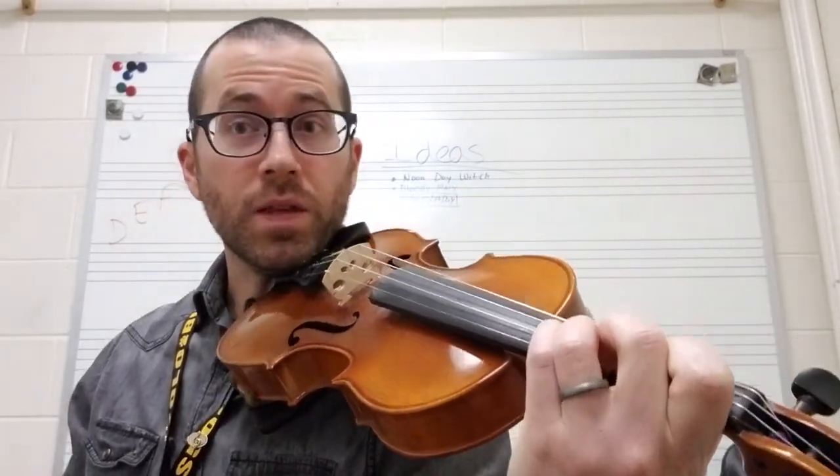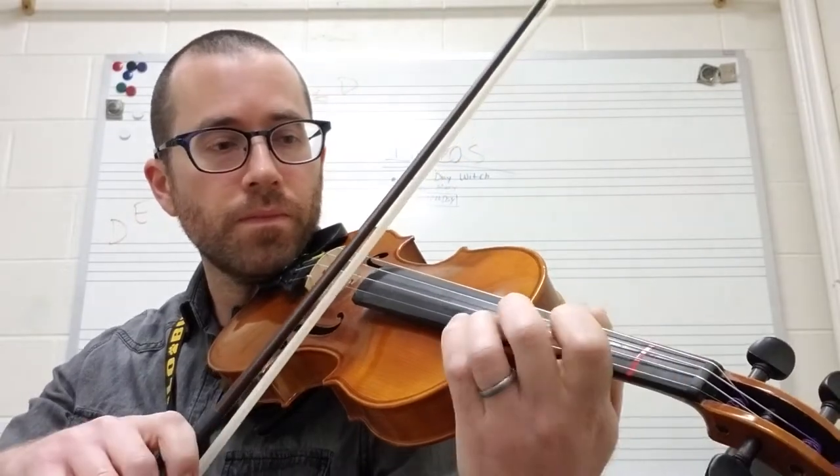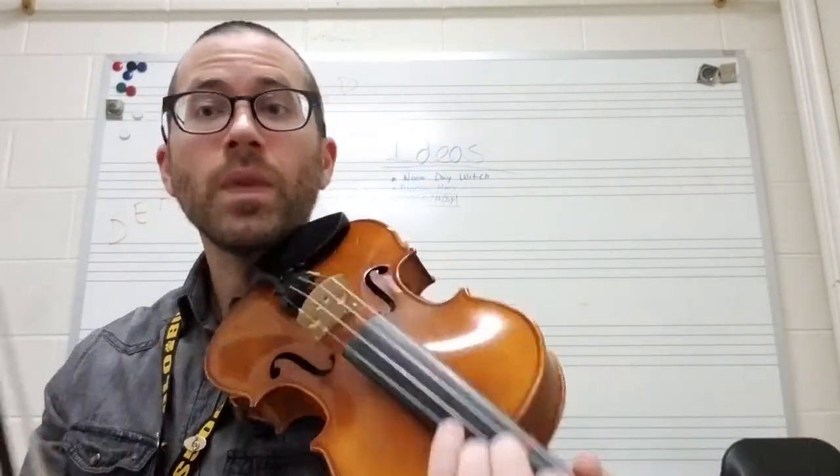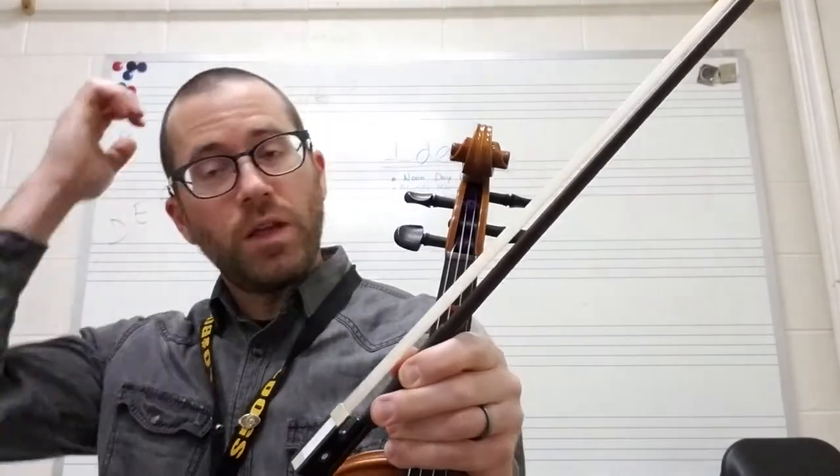The trick to practicing this little section is slow. I would do staccato bows just so that you can figure out where exactly that shift is supposed to happen.